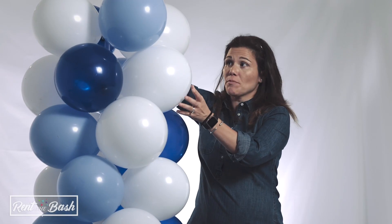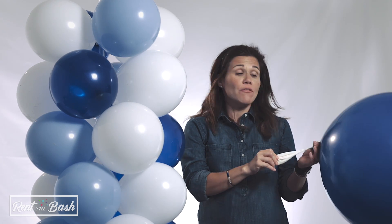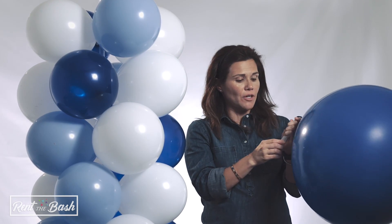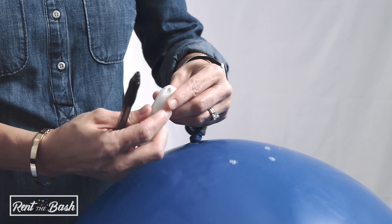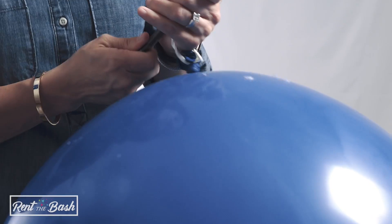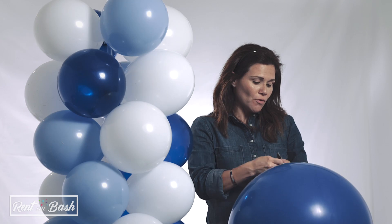Now that we've finished putting the balloons on the column, we're going to put the top balloon on. Grab your balloon — it'll be attached to a deflated balloon, which we've demonstrated in a previous video on how to tie balloons with a deflated balloon. You'll want to grab another connector and stick the deflated balloon through it. The easiest way to do that is to have a pin handy, and push through the connector.